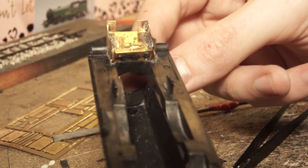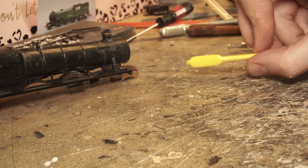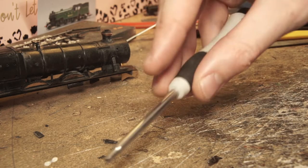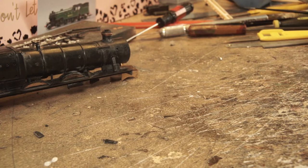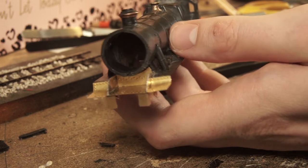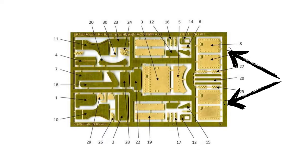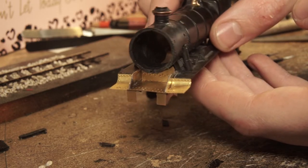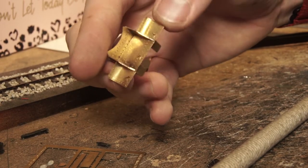Next was the curved footplate, which I was a bit worried about as I'm pretty poor at curving brass. However, the instructions called for something with a five millimetre shaft diameter, and a connecting rod spinner I had happened to be the perfect size. A little forming around it gave me two perfect curves on the first go, which completely shocked me. Brass Masters even included spare parts in case of mistakes, which I fully expected to need. Once I had the curves I soldered them in place, then fitted the lamp irons — simply push through the hole, bend over, and fix in position.